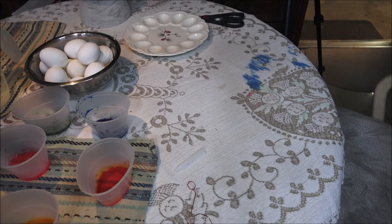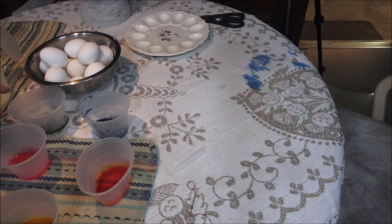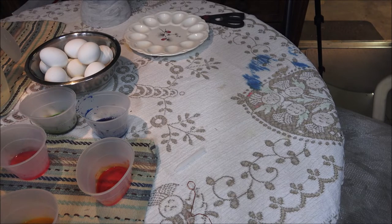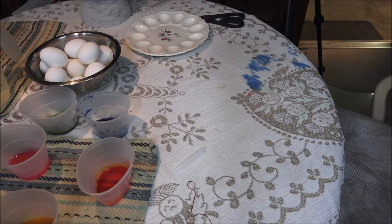I almost dropped one of these and Monkey made a smart alecky comment — because it says no mess and she said, 'Yeah, no mess until Shaber comes around.' And this is a dye so this thing is done.